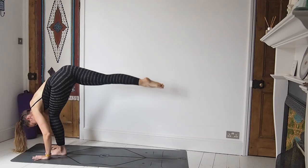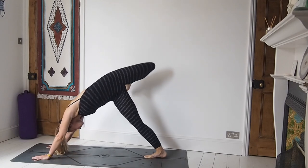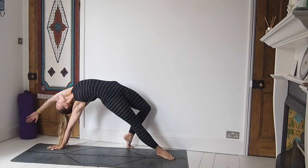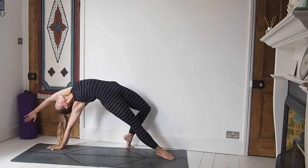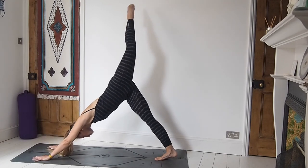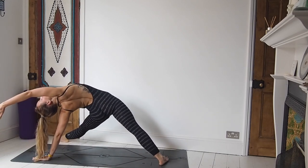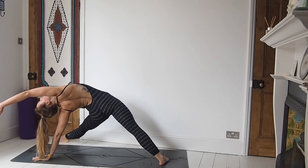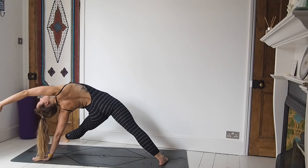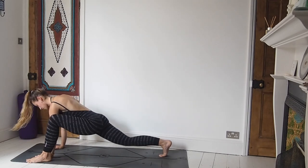Step the top leg all the way back — right foot comes down, left leg goes up — we find a three-leg dog. Open out through the hip of the top leg and come all the way over, flip it into wild thing. Lift through the hips and the heart. Then take the left leg all the way back up, left hand comes down, and then thread the left leg through to the right hand — the right arm comes off the mat and we open out again into this open split.